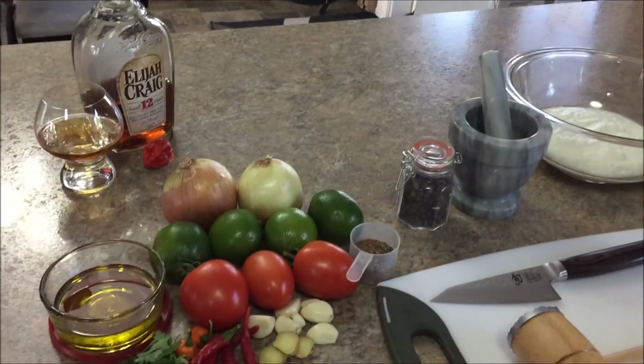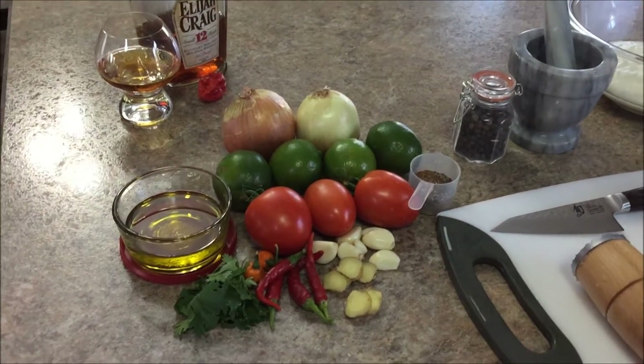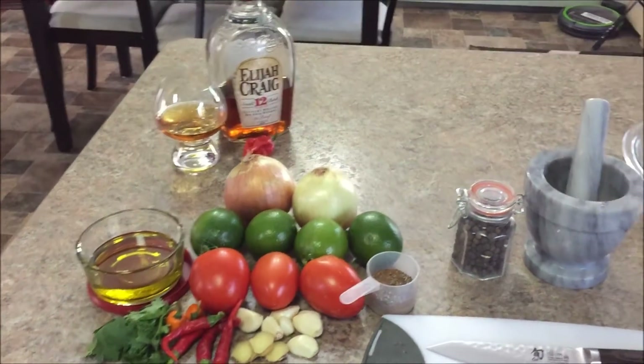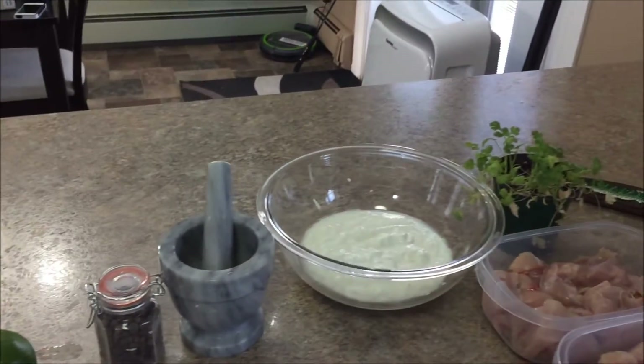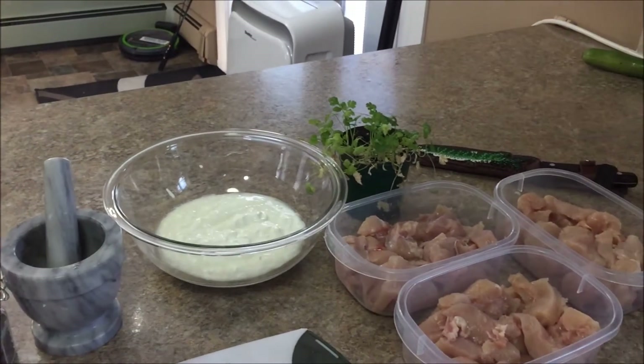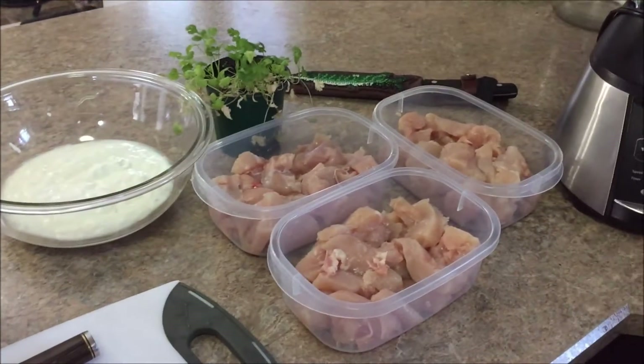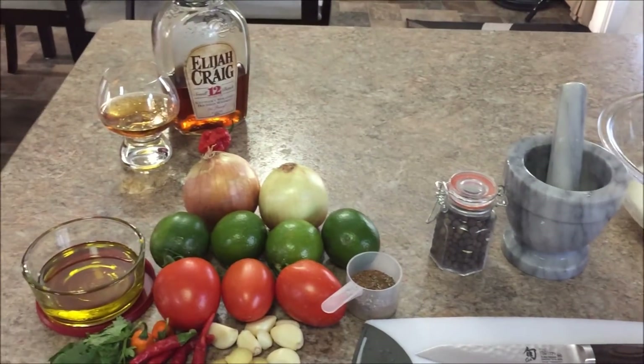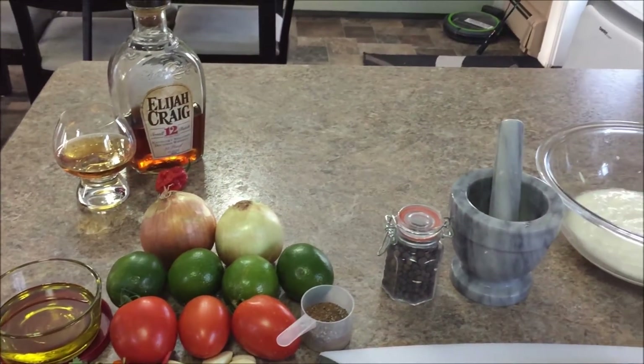In this recipe, instead of dicing everything finely, I'm just going to prepare the ingredients and use a blender, and then combine it with the yogurt afterwards. This recipe makes enough marinade for 4 pounds of chicken, which I've already pre-prepared. Pretty much everything is pre-prepared. The spices are in that little cup, and I'll just go over the recipe.